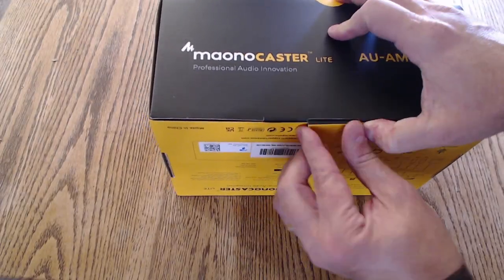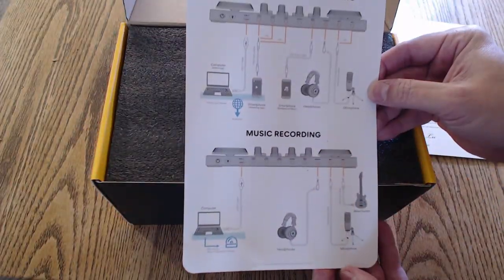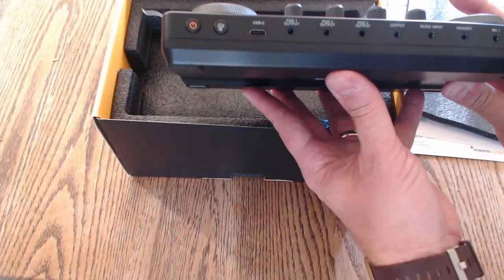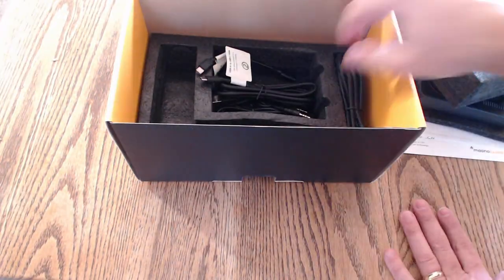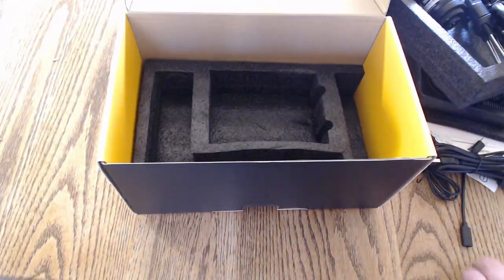First let's talk about what comes in this kit. You should be seeing some b-roll right now of me unboxing it. It comes with a number of very useful things: two TRS cables, a custom XLR to 3.5 millimeter cable, a microphone, a stand, and your instructions. Really the only thing you need besides this kit is a phone or a computer to get started podcasting or broadcasting.